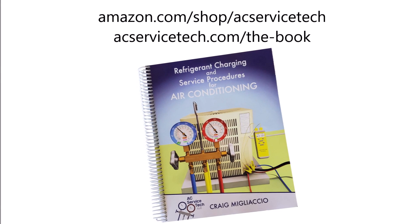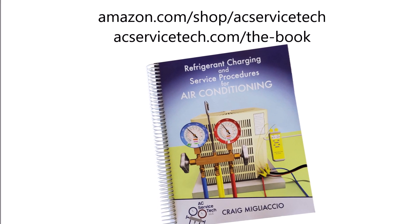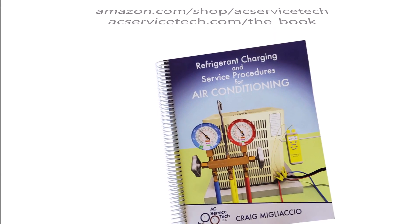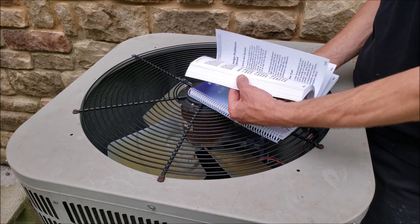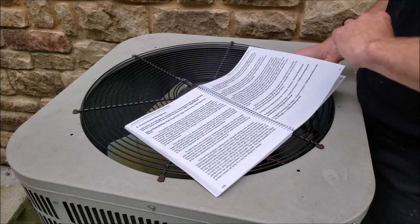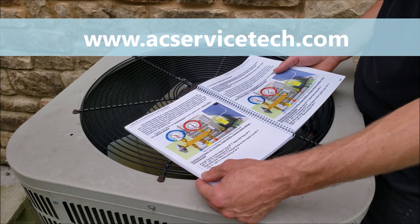Make sure to check out our Refrigerant Charging and Service Procedures for Air Conditioning book. This book is available over at Amazon.com and also at our website at acservicetech.com. This book includes all the basics that you would need in order to work with refrigerants, refrigerant charging methods step by step, and all the tools used in each of the procedures.